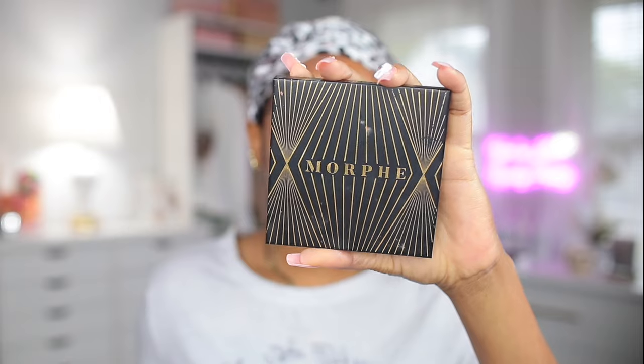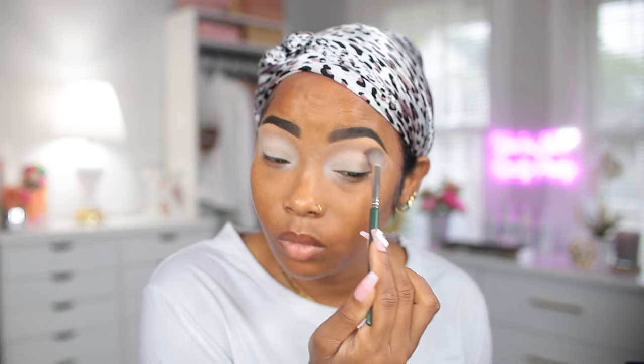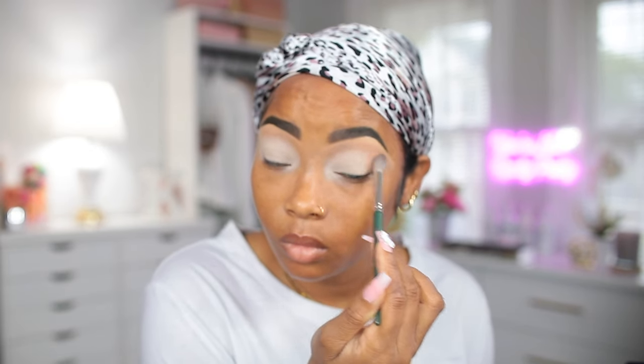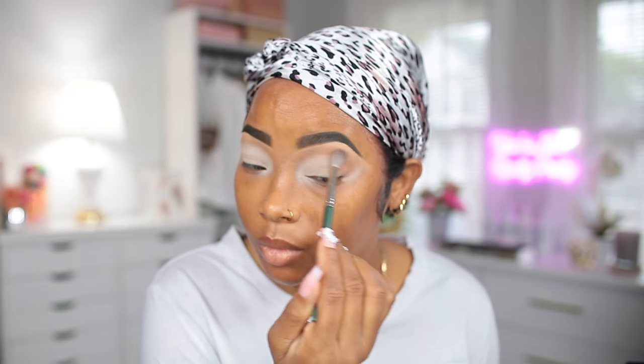I'm gonna go in with my Morphe bronzer and use this as my transitioning color. I'm gonna apply it on the outer corner of my eyelid and blend it in towards my nose, and just keep piling it on until it's dark enough to my liking.